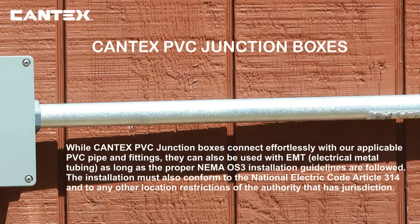The Cantex PVC junction boxes connect effortlessly with our applicable PVC pipe and fittings, and they can also be used with electrical metal tubing, EMT, as long as proper NEMA OS3 and NEC Article 314 installation guidelines are followed along with all local codes.